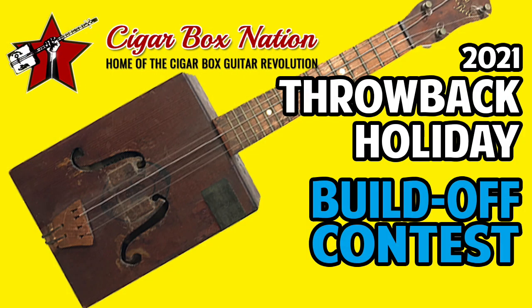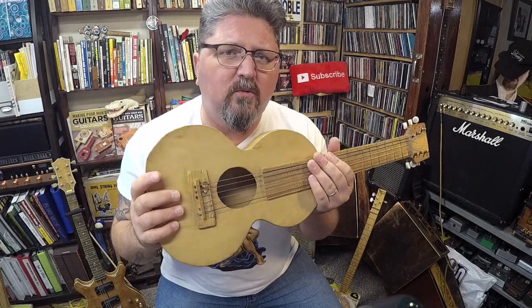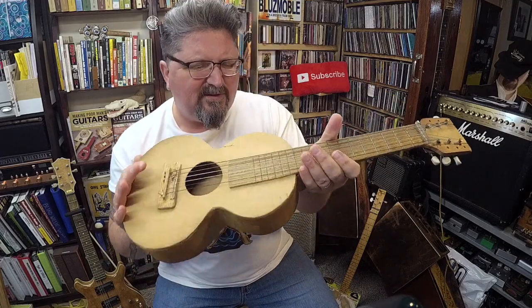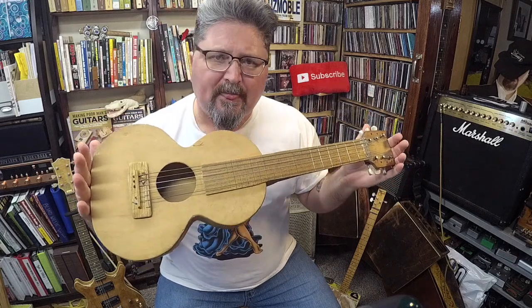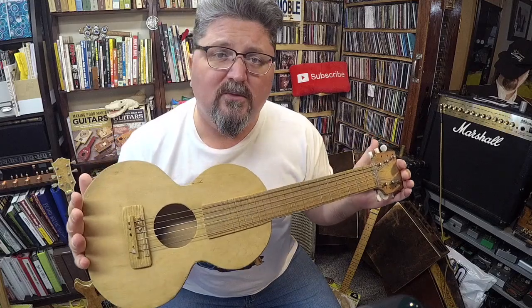The reason I picked this up is I was thinking about the Cigar Box Nation throwback holiday build-off. Over at CigarBoxNation.com we have a contest going right now, asking people to build a stringed instrument — put your mindset into if it was a hundred years ago and you didn't have the money to buy presents. This really does look like an instrument somebody would have built for somebody else that really wanted a guitar.